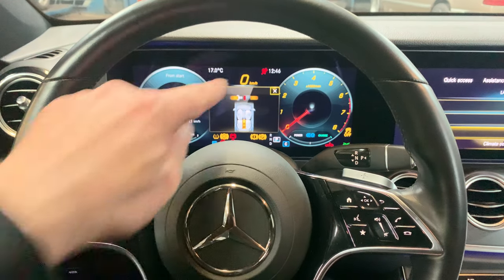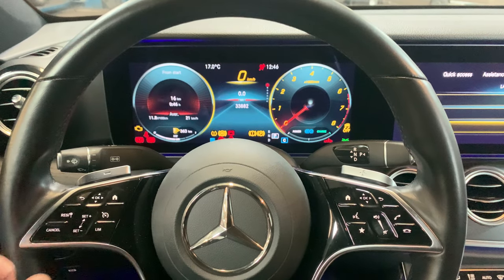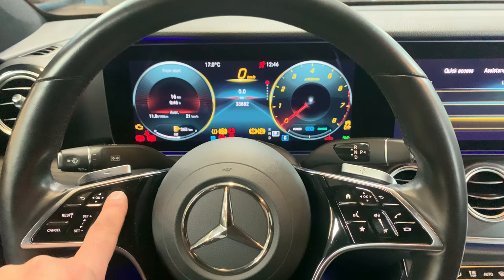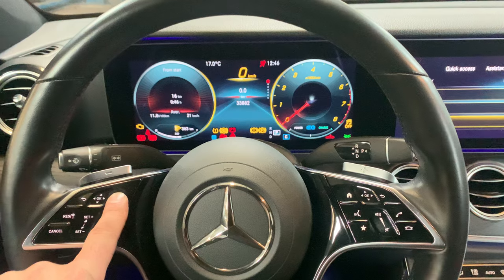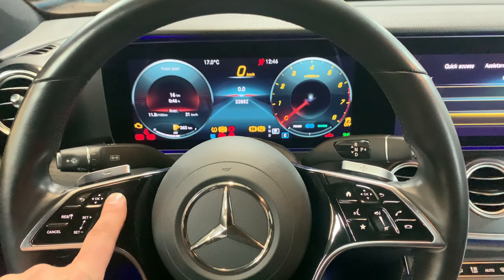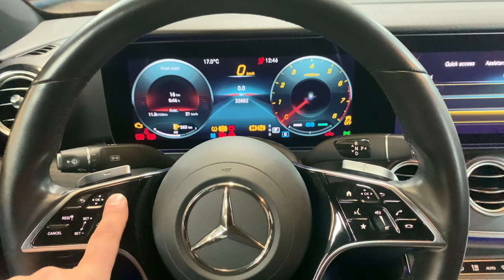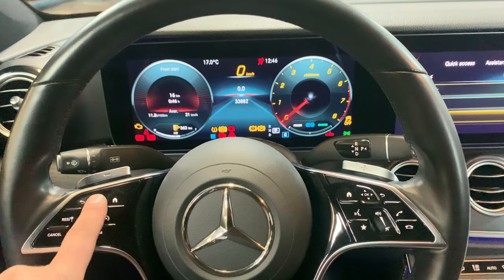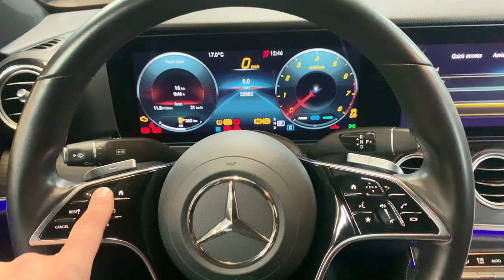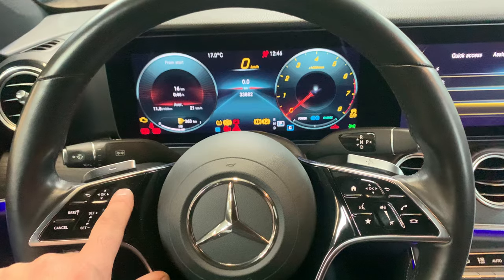Turn the ignition to the second position. This area must be on the odometer like this. Second step: press the home button for 10 seconds — one, two, three, four, five, six, seven, eight, nine, ten. Right away release it, then press the OK button for five seconds — one, two, three, four, five — then release it.